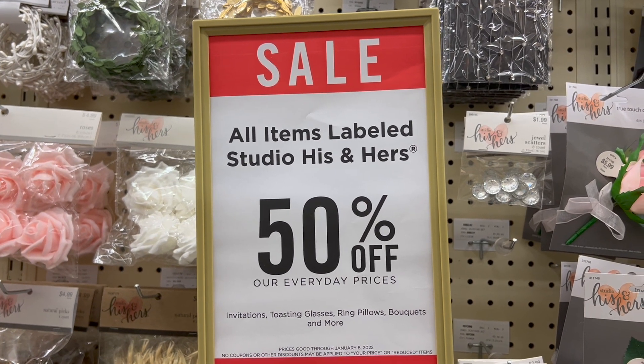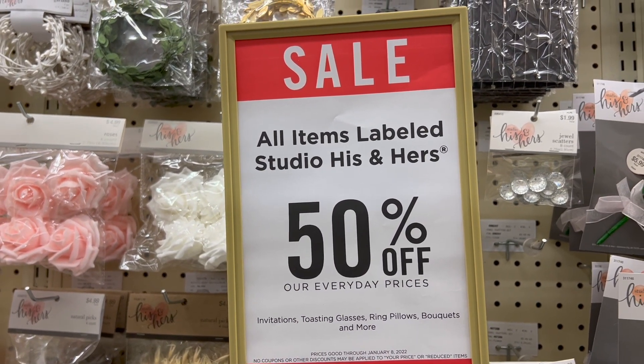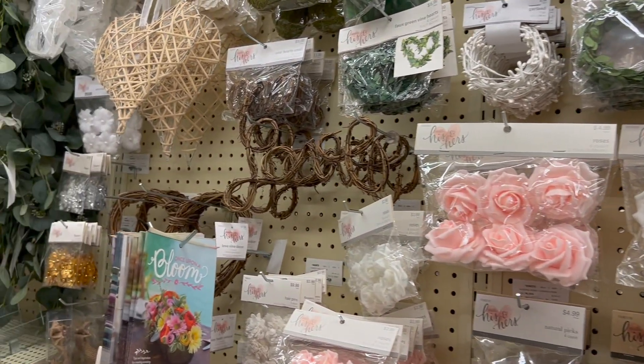Here's a tip when shopping at Hobby Lobby — some products are located in more than one place. Right now, heart and love inspired items are located in seasonal, but they are also located in the his and her section that goes on sale every other week for 50% off.